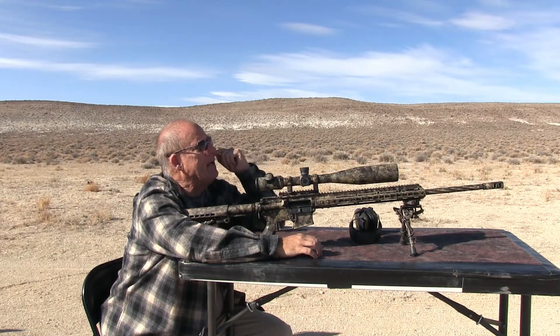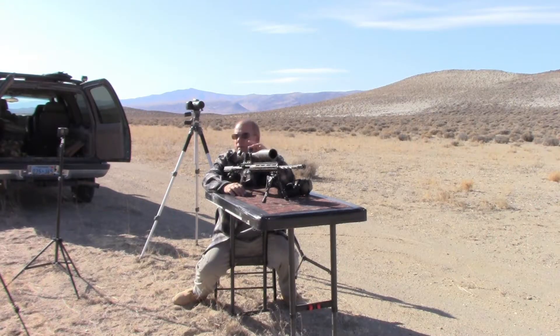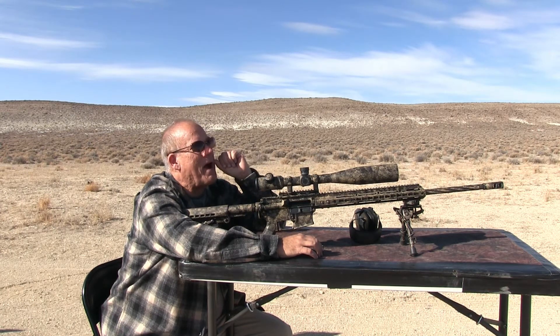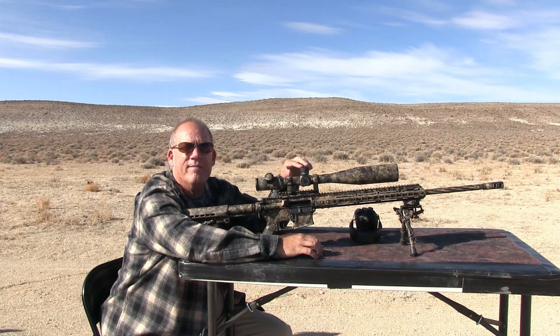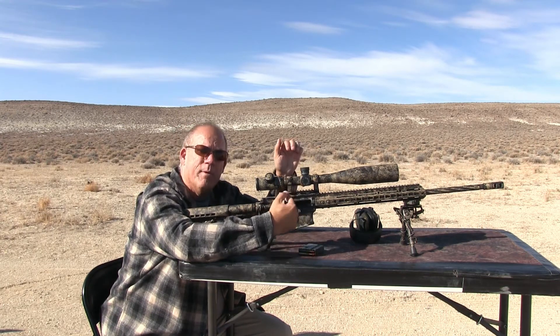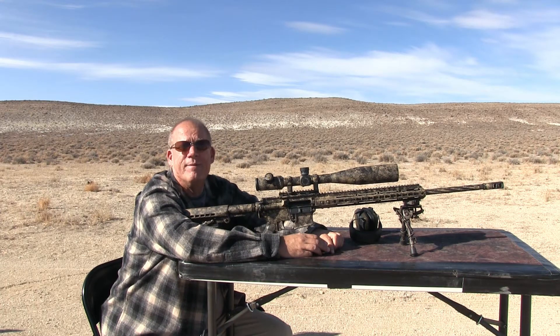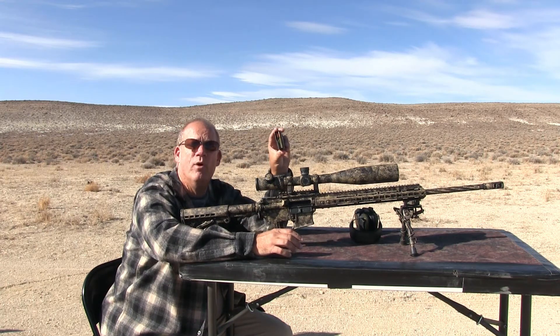I got the P900 on it. I got the turret turned up 4 rotations, that's 240 clicks and it's supposed to be 1/8th inch at a hundred yards per click. So that's 7.5 MOA per rotation, so I'm already up like 30 MOA. Now this rifle I got a 20 MOA adapter mount. We'll see where we go. I'm going to be using the Wolf Military Classic 100 grain first.